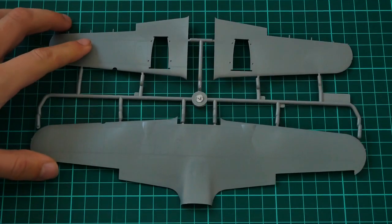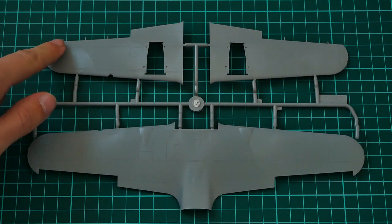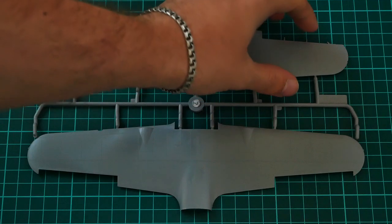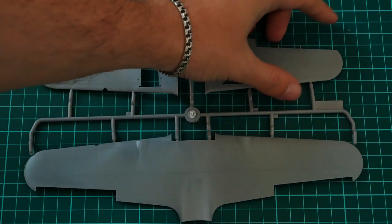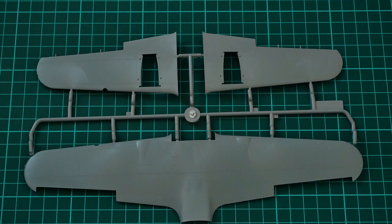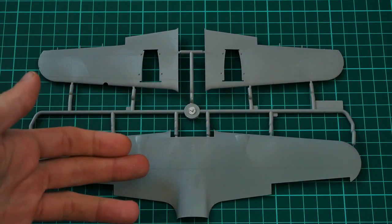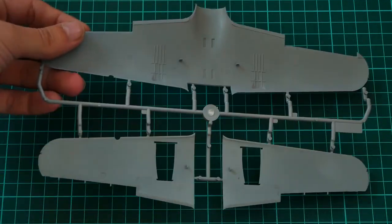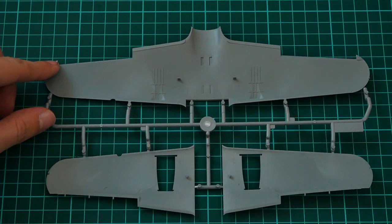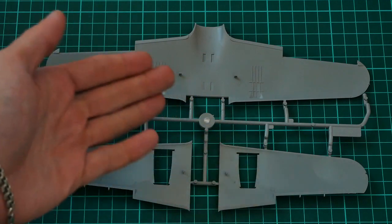Last is the gray plastic sprue containing wing parts, designed in a typical way with separately molded ailerons and separate holders. One holder is already slightly broken, which illustrates why you should check all parts — otherwise you may find broken elements. Molding quality is really nice overall with recessed panel lines. The engine gondolas are assembled separately, and inside the wing we have raised surfaces to help with alignment of those parts.